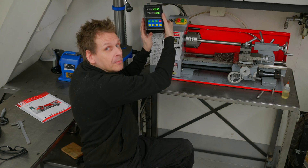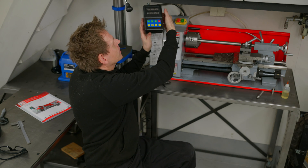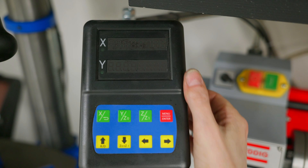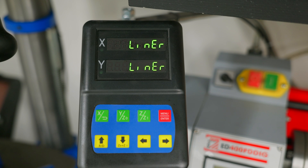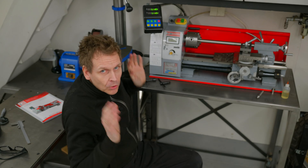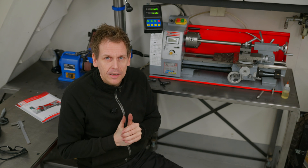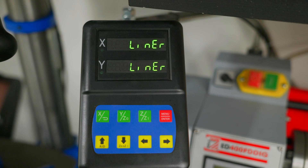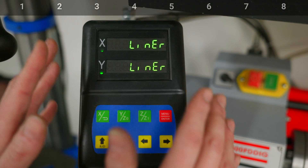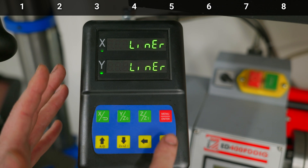I eventually figured out I need to do a complete setup. You can turn the DRO on and off with a button, and when you turn it on it shows some numbers in a startup sequence. Press the red button and you enter the setup menu. Let me walk through the setup — there are a total of eight steps, and you move to the next step by pressing the next button.